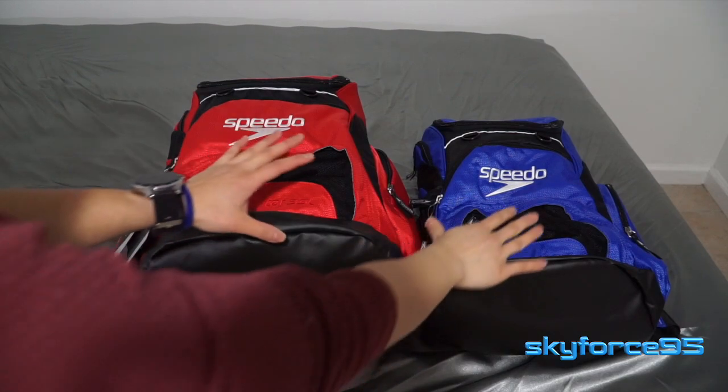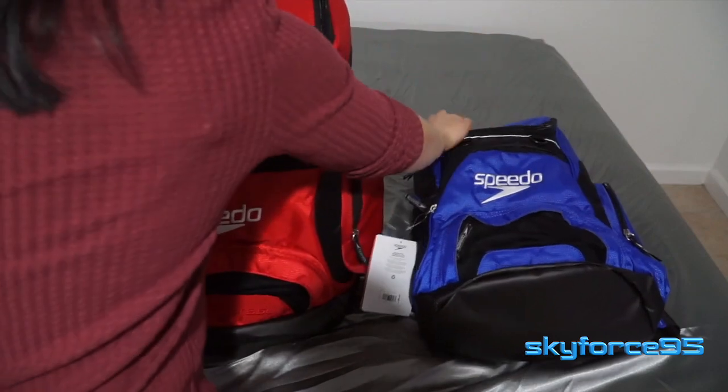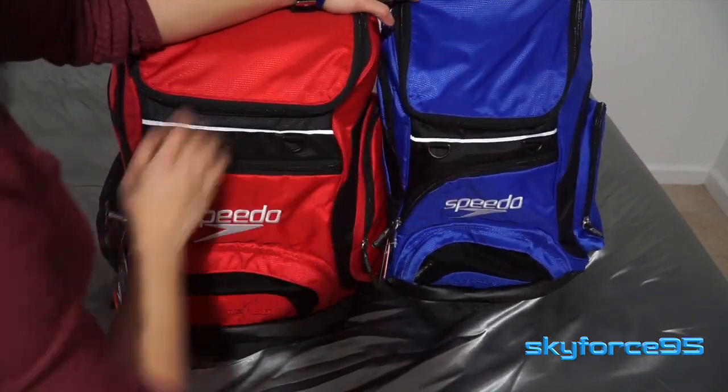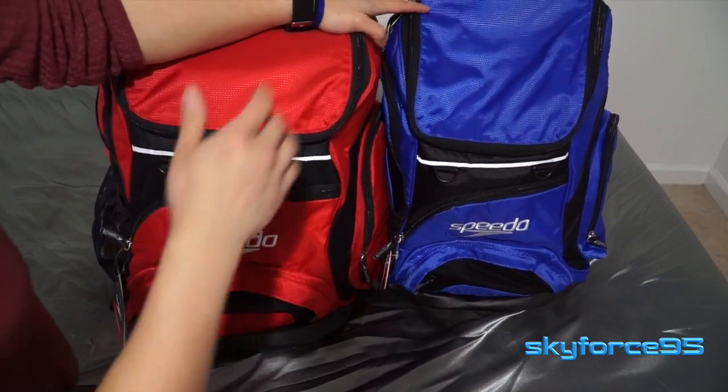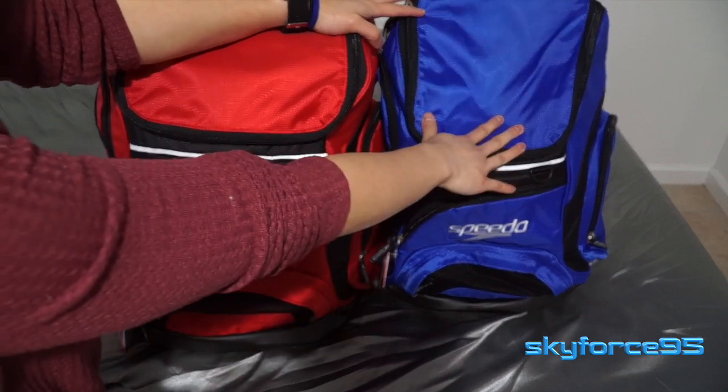Hey everyone, today I have the Speedo Teamster swim backpack. Of course you can technically fill it with anything you want, but they are designed with swimmers in mind. I have two of them here: one in the 25 liter capacity, the blue one on the right, and the one on the left is the 35 liter large adult size capacity.